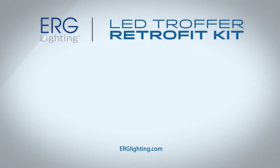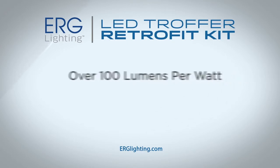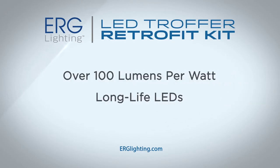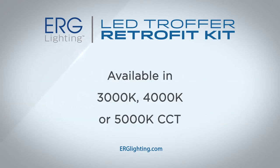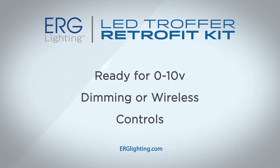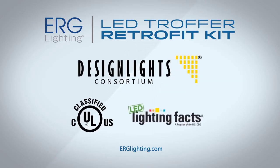ERG Lighting's High Performance Retrofit Kit provides over 100 lumens per watt and long-life LEDs, which are backed by a five-year warranty. Our retrofit solutions are available in 3000K, 4000K, or 5000K CCT. The system is ready for zero to ten volt dimming or wireless controls. ERG Lighting's Retrofit Kit is listed with DLC, UL1598C, and lighting facts.